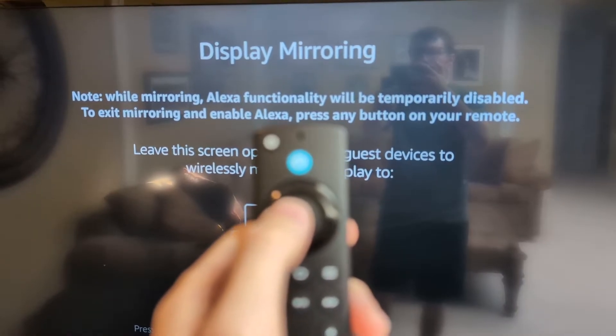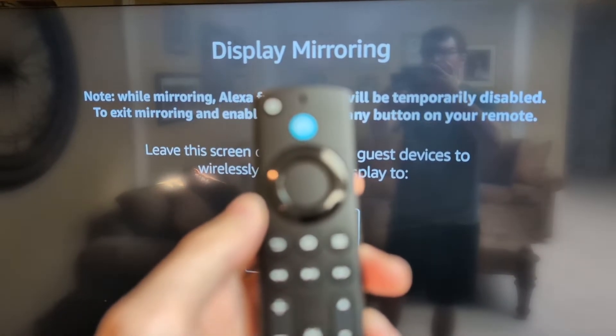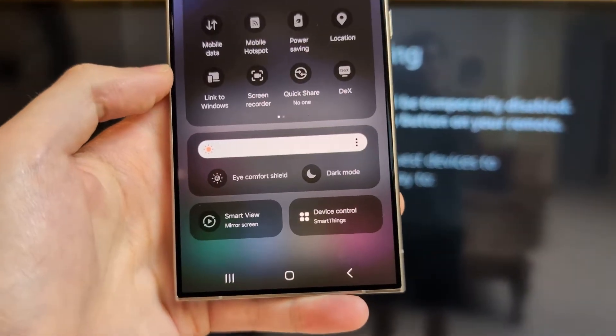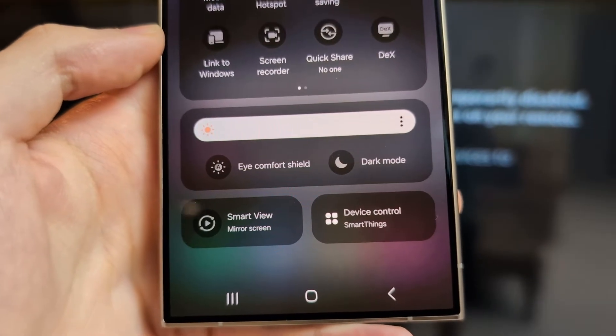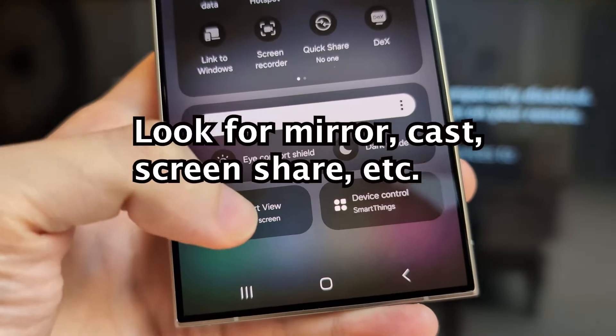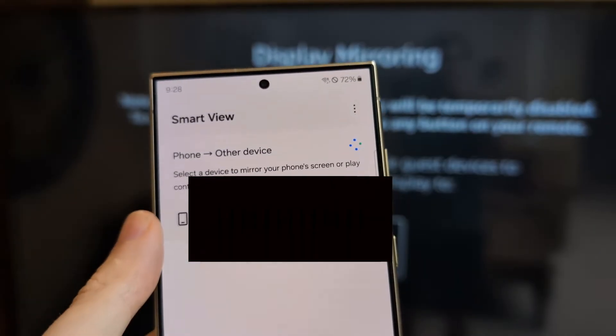I'll show you what to do on your Android shortly, but on some TVs you can also hold Home to get to this menu. For your Android — mine is the Samsung Galaxy, but it works for others too — swipe down two times and look for mirroring. For Samsungs it's called Smart View or Mirror Screen, but for others it might be something different like cast or mirror.